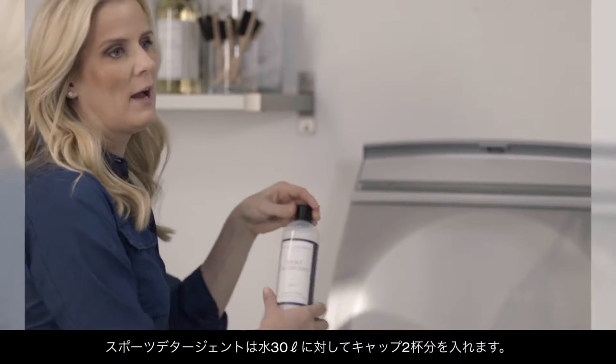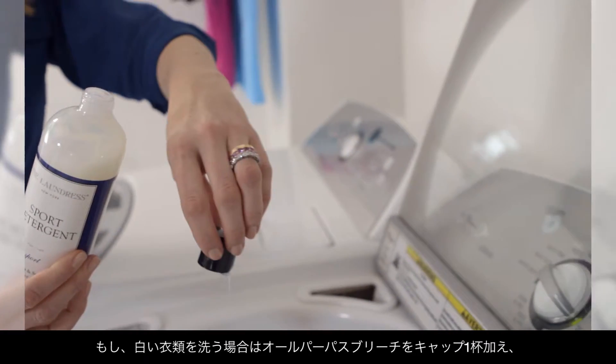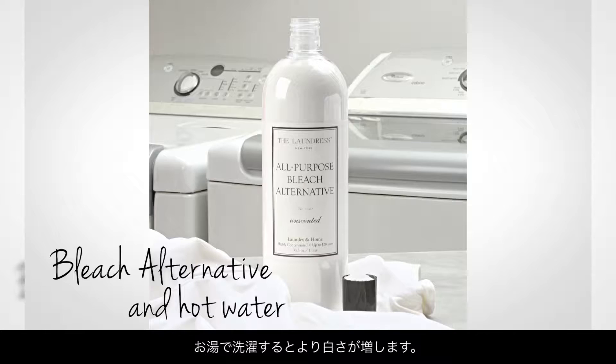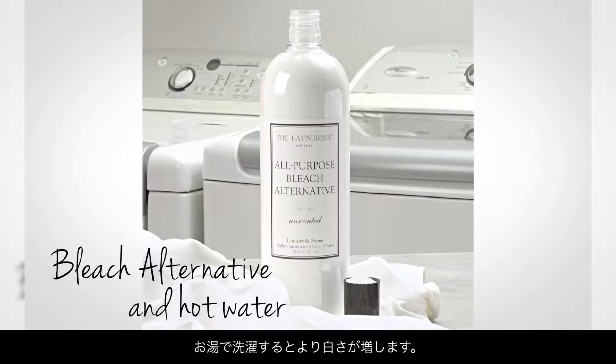For the sport detergent, we recommend four capfuls for a full load, but if you're only washing one item, you can simply add one squirt. And if you're washing tennis whites, same method — we just want to add a capful of our bleach alternative and wash in hot water.